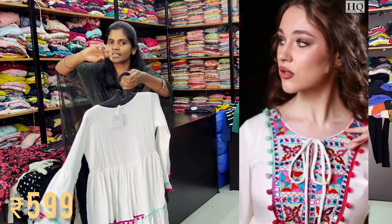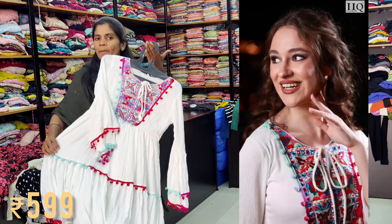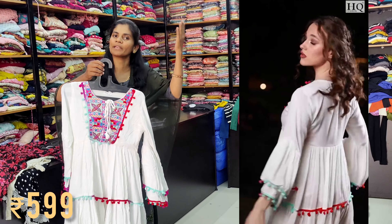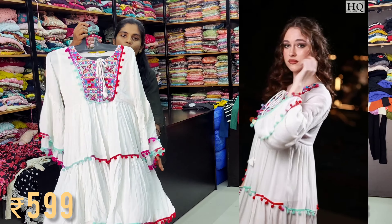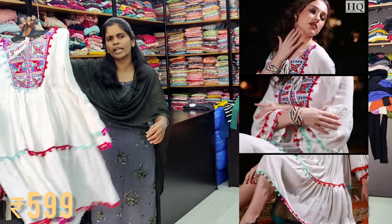For this Bollywood style, there are pieces at 5998. For this appearance, we are going to display all of our videos. For this Bollywood style, there are Georgette materials available in many colors.